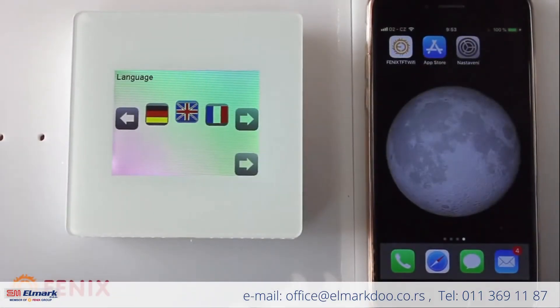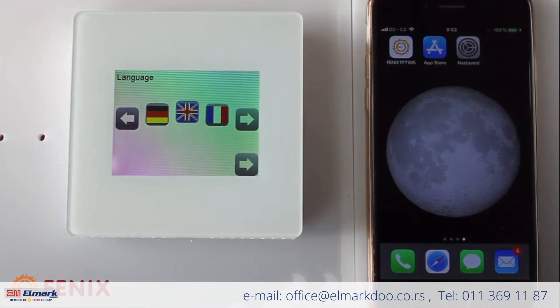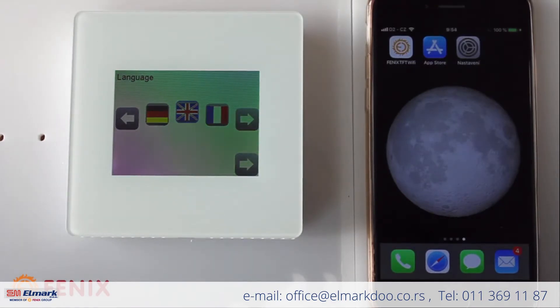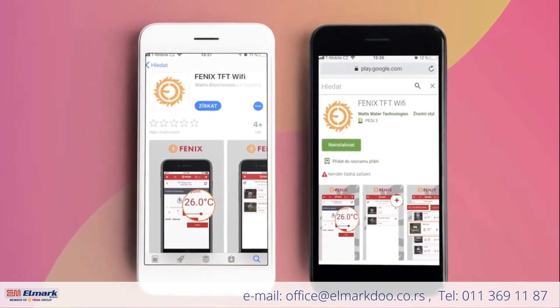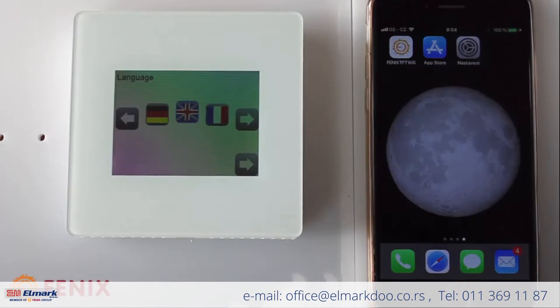Hi everyone, welcome to our new tutorial dedicated to our new product, the Fenix TFT Wi-Fi thermostat. The purpose of this video is to show you the first setup of the thermostat itself and then the pairing with the app, which is available in the App Store or Google Play.